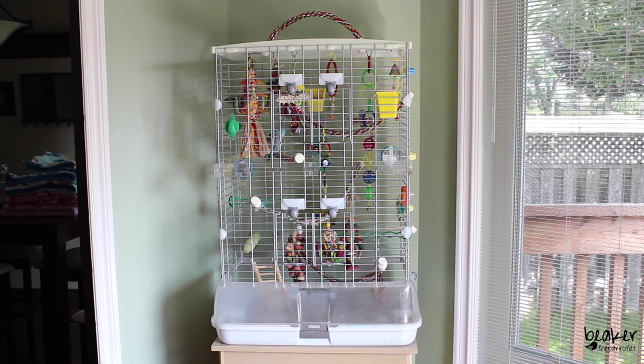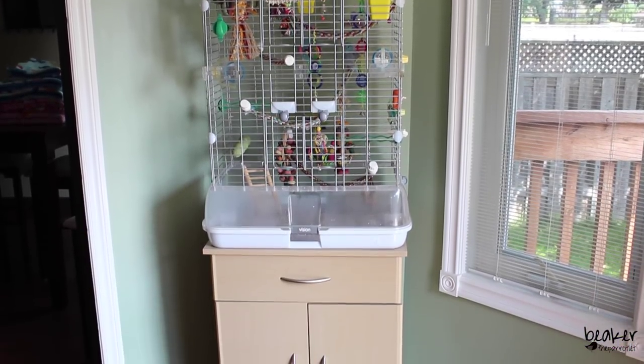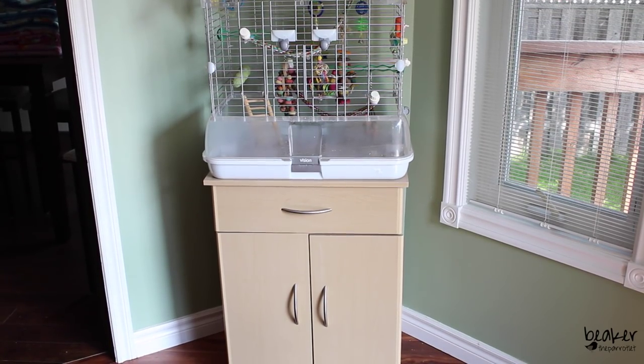I absolutely love this cage. We've had it about six or seven years now with no issues and it's held up well. It's quite a large cage for one parrotlet, which always makes me happy because the more space the better. I find it very easy to clean. We just have his cage sitting on top of a microwave stand. When we bought the unit we actually just didn't assemble the part where the microwave would slide into, and it provided the perfect base for this cage to sit on, plus a little storage area underneath.